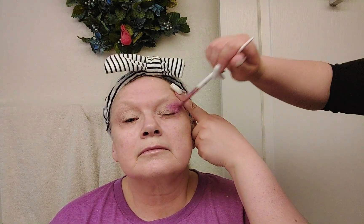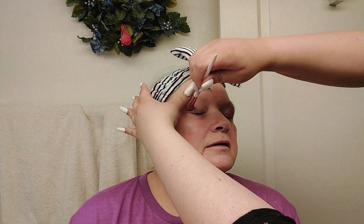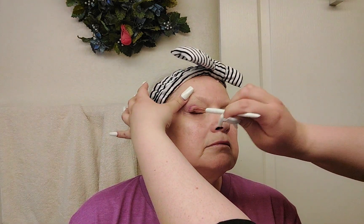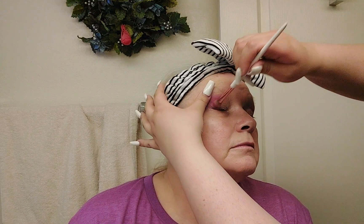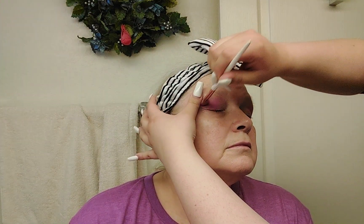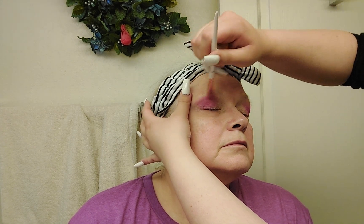I'm going to go ahead and blend this out with the same brush. This is very pigmented — I've not put that much on and it's like, hi, I'm pink! At $21 for that palette, that is not a bad price. The brush kind of wants to stick to the eyeshadow primer, so if you're having that problem I'd suggest patting your shadow into place and then using a separate brush to blend it. I'll probably go in with a blending brush in just a second.